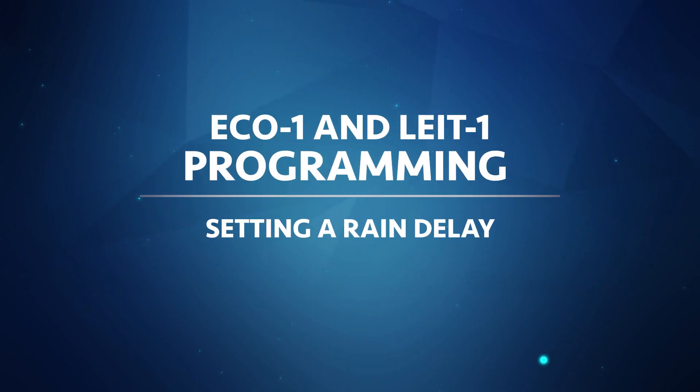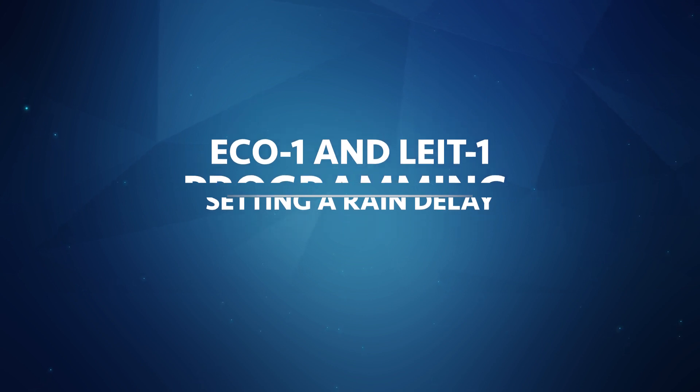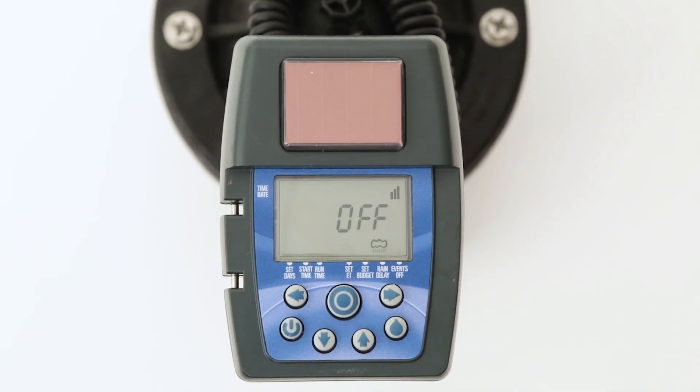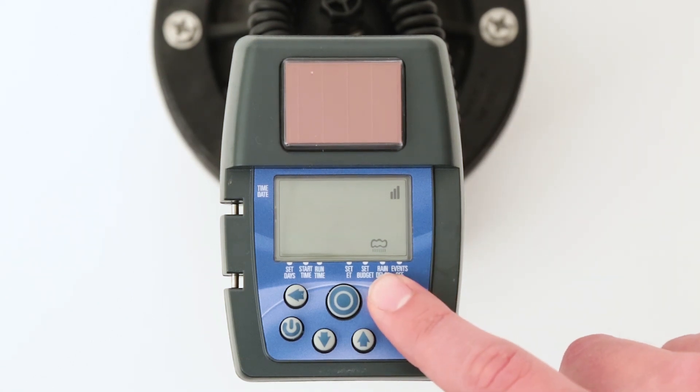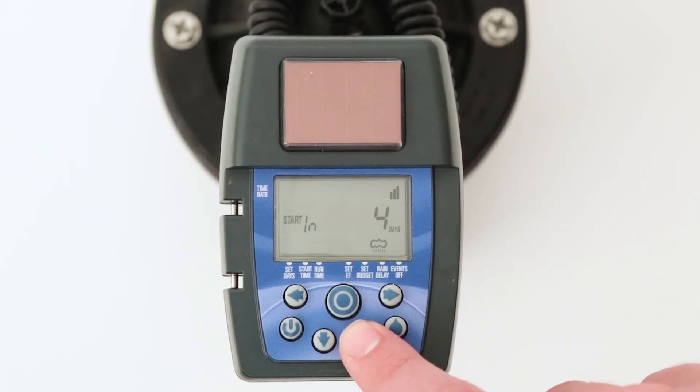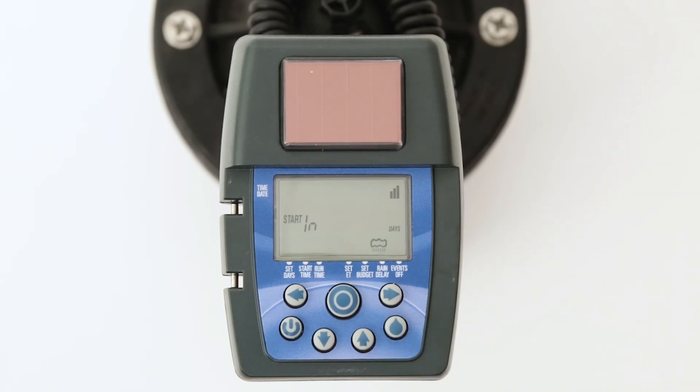The rain delay mode is another option available to help conserve water, in this case due to rainfall. Setting a rain delay temporarily suspends the programmed watering schedule. The irrigation program is retained and automatic watering will resume when the delay expires. To set a rain delay, press the center target button until the rain delay icon appears — the word 'off' will appear. Press the right or left arrow buttons to make the word 'off' flash, then press the up arrow button and enter the number of days for the controller to wait before resuming automatic operation. To delete a rain delay, reverse this process and press the down arrow button until the display shows 'off.' When a rain delay is active, the rain delay icon will appear on the current time screen and will remain visible until the delay expires or is cancelled.